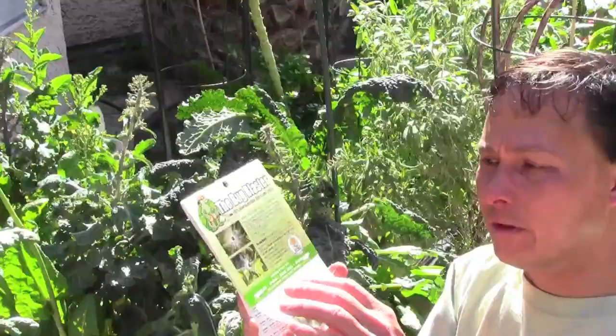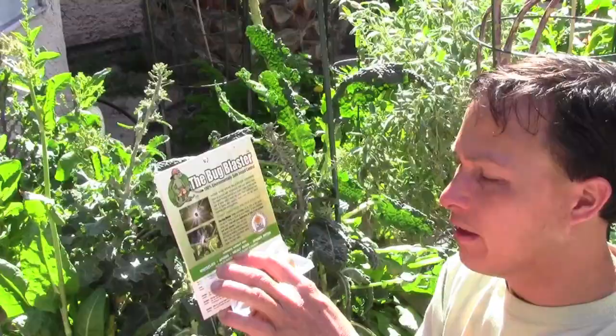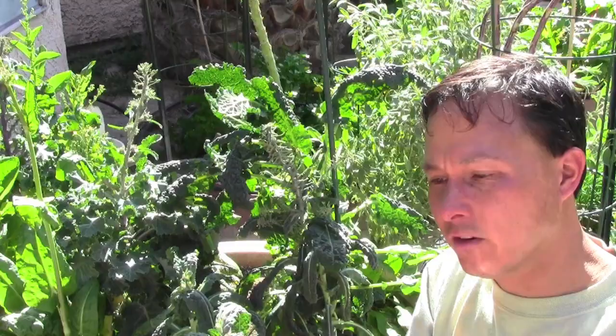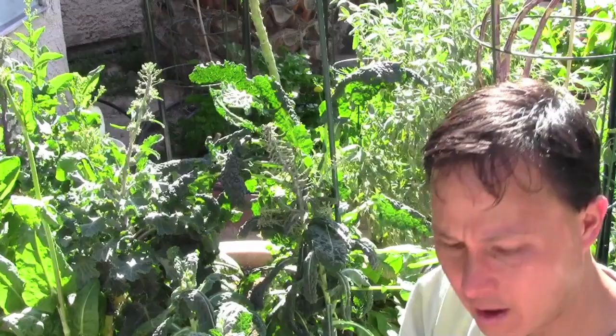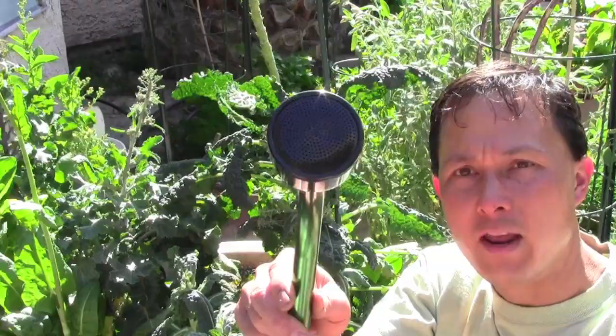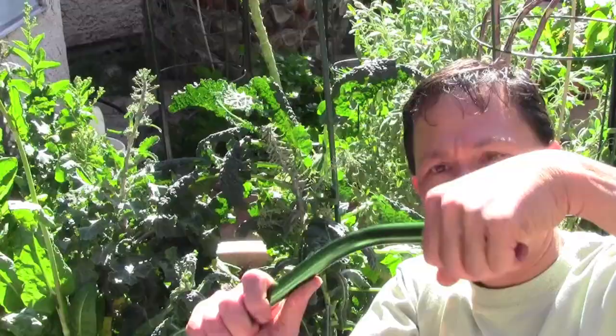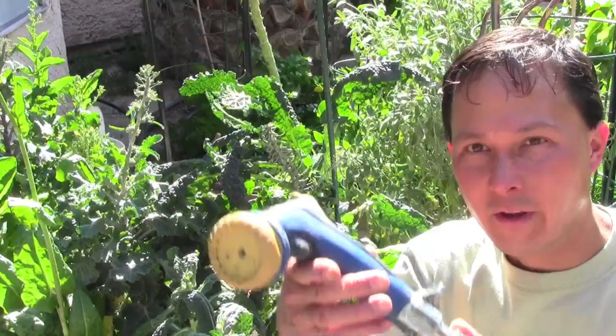The Bug Blaster works on whiteflies, aphids, mealybugs, and spider mites, and also makes a great plant cleaner. In the package it's just a simple little nozzle attachment for your hose. I recommend attaching it to a wand sprayer rather than directly on a hose — take off the standard rain-pattern spray head and screw this guy on nice and tight. Make sure you've got the gasket in there so you won't have any leaks.